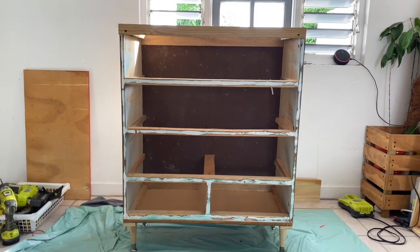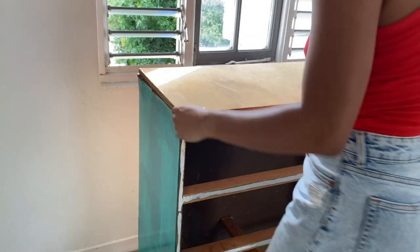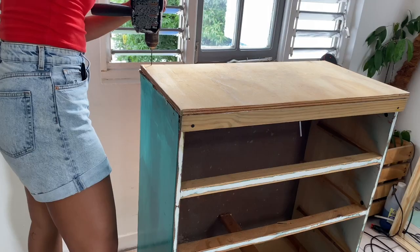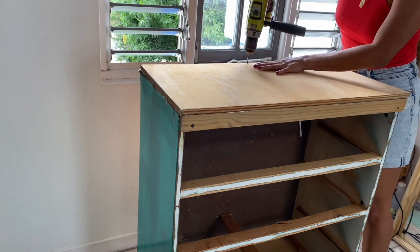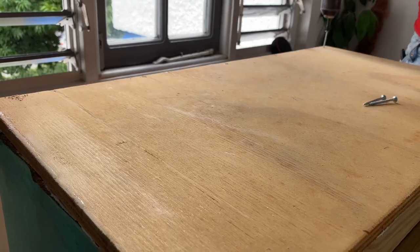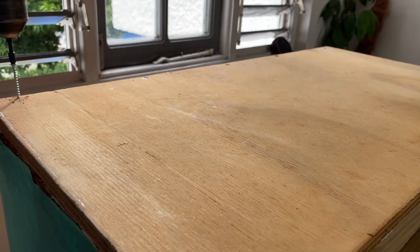And now we have legs — our girl is upright! I previously cut a piece of ply to size for the top of the dresser. Going in with pilot holes and wood screws to secure the ply to the solid wood frame. Not only do pilot holes ensure a tighter fit when using screws, they also prevent cracking and splitting of the wood.